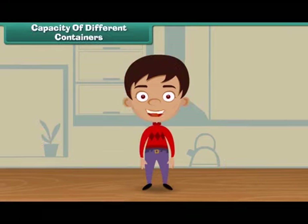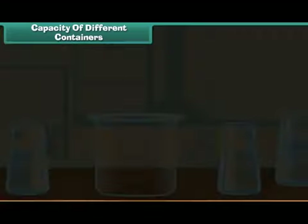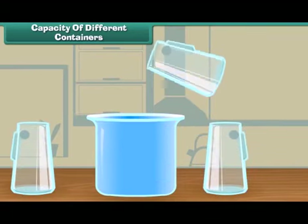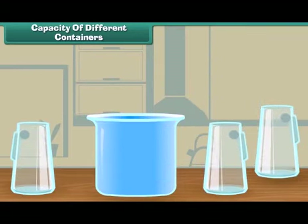Let us do another activity. We have three different vessels and a jug. We will fill water from the jug in these three vessels. Let us start with the first vessel. One, two, and three. Here we see that three jugs of water fill the first vessel.